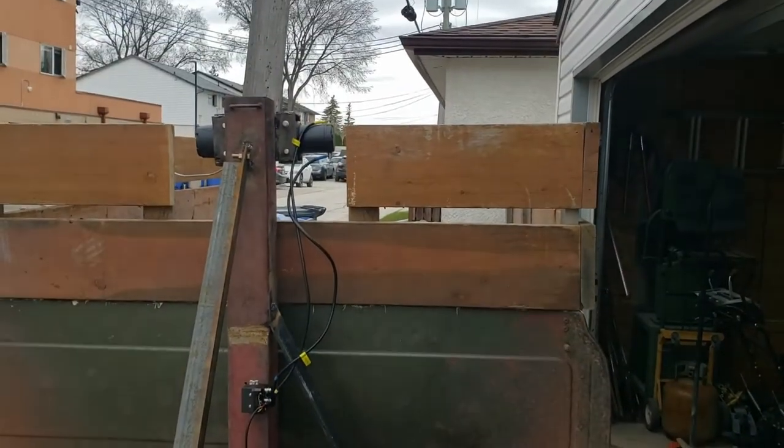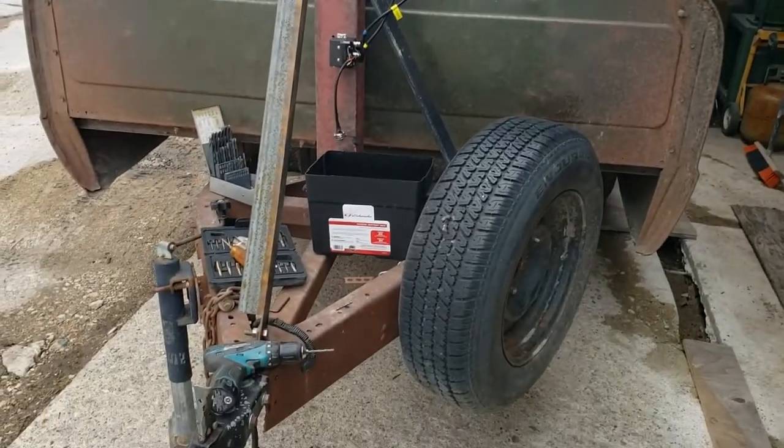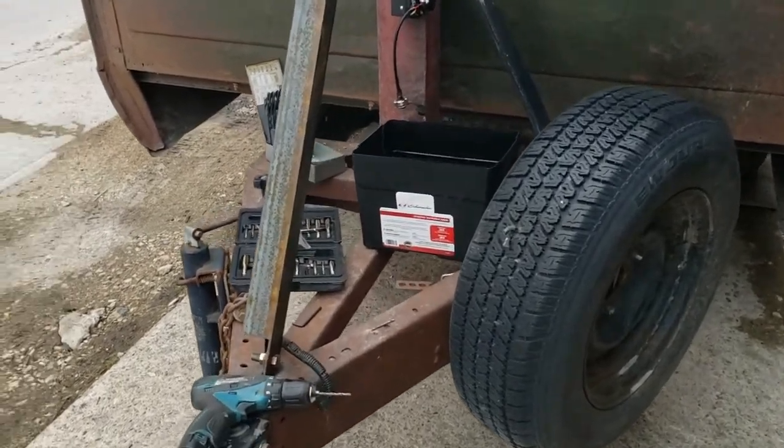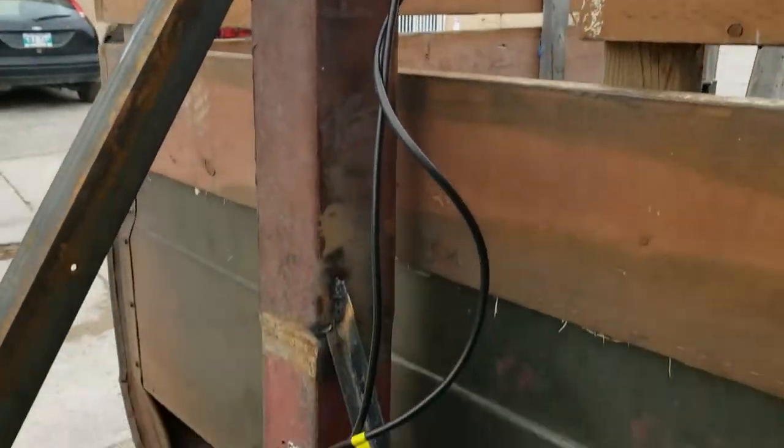Alright, new project. Getting tired of spending hours trying to get a log on to this trailer, so putting a winch on it to make things a lot easier.